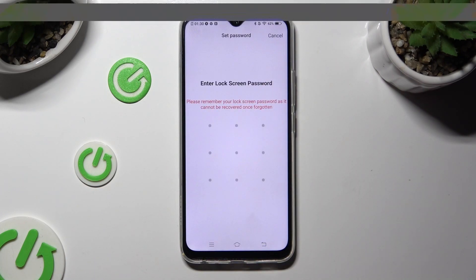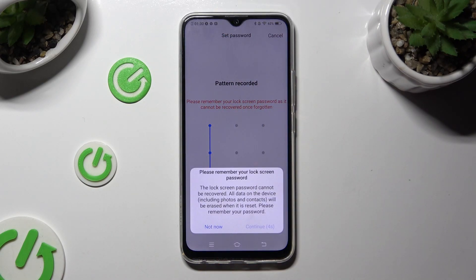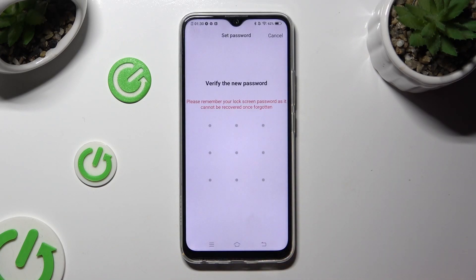Wherever you decide, when you're ready, you need to create your login method, wait 5 seconds and choose Continue in the pop-up, and then repeat it in order to confirm it.